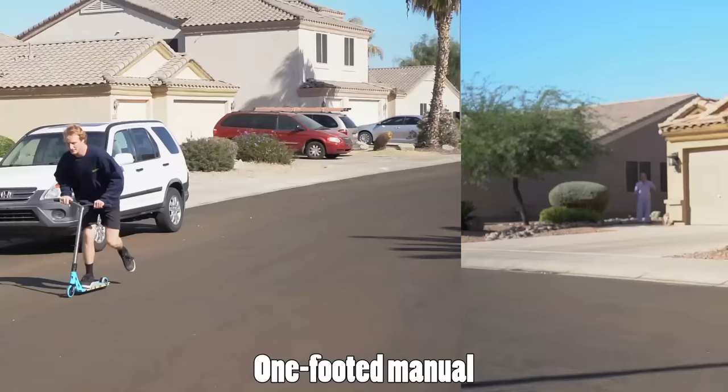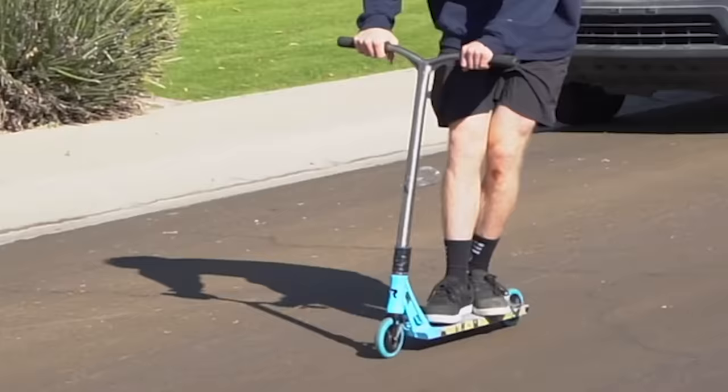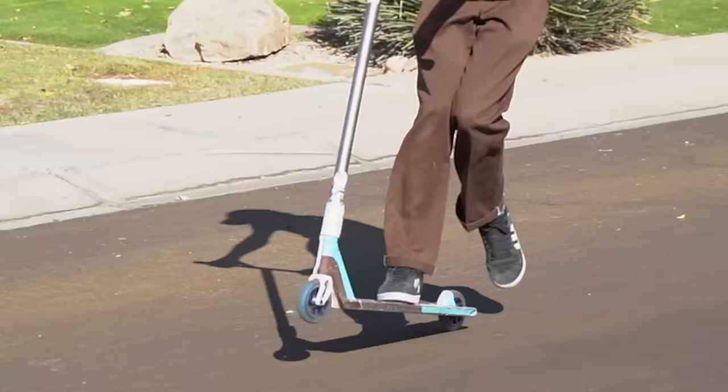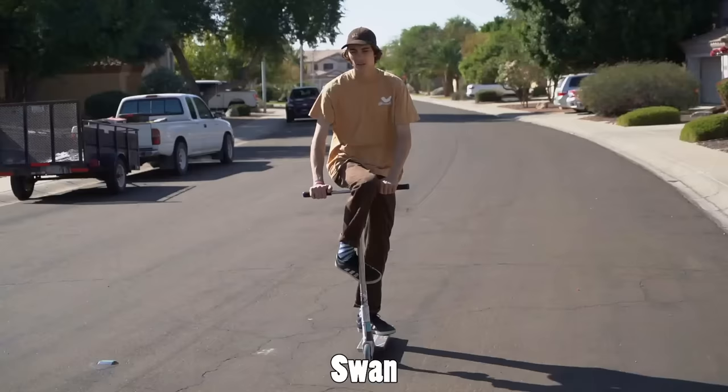The one-footed manual is really about finding your balance point on your scooter. Everyone has a different balance point because everyone and every scooter is a different size. What's nice is you can use either your front foot or back foot as a counter to help you balance the manual while staying on one wheel. It can be very uncomfortable at first, but once you get the hang of it, it's super easy.